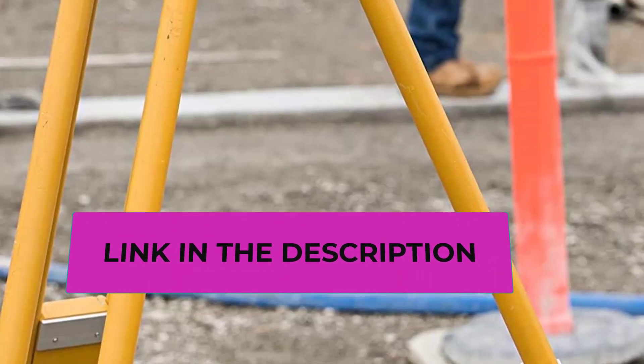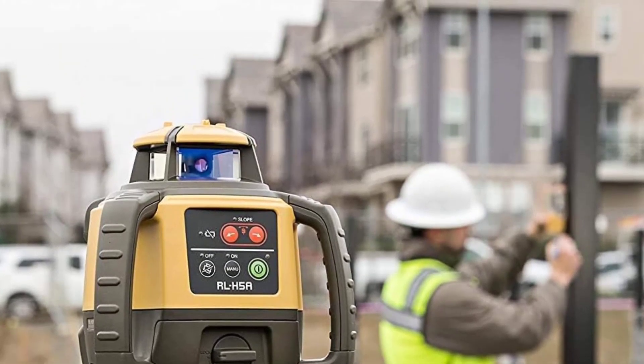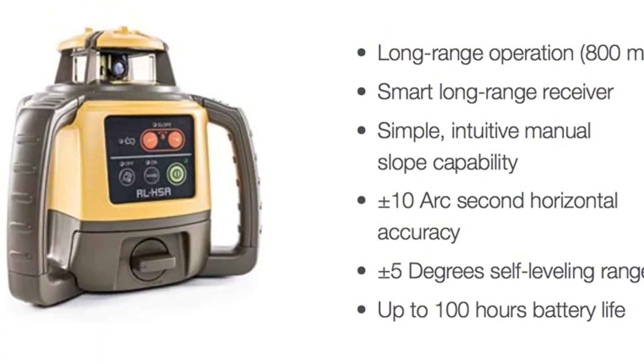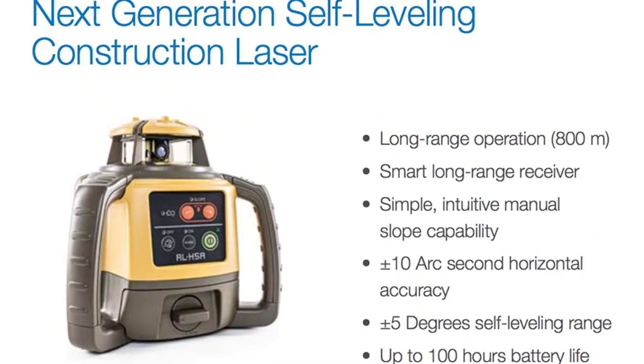Long range with high accuracy. Need to shoot elevations up to 800 meters from your laser? No problem. This instrument has the power and range to cover an 800-meter diameter jobsite. Kit components include the RL-H5A laser and LS-AD receiver, sensor holder, and carry case.